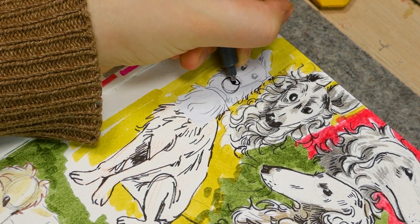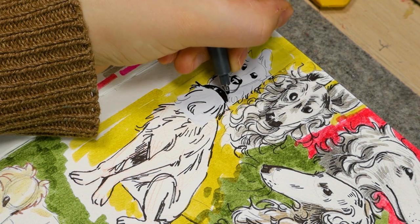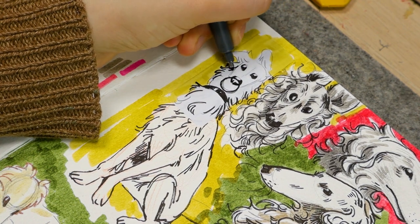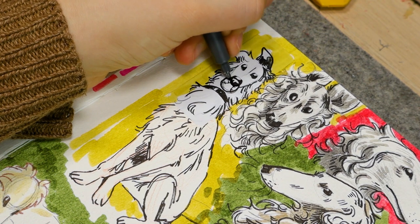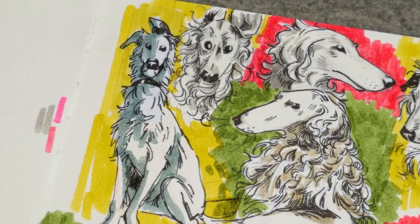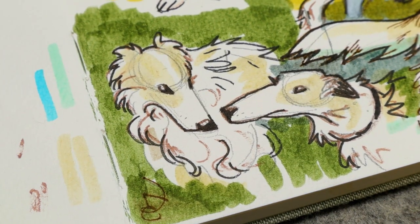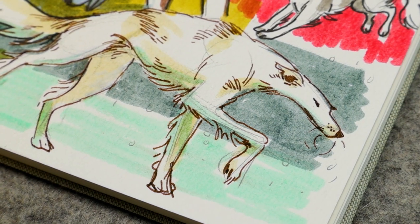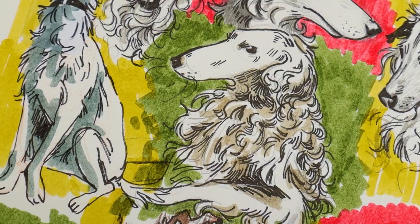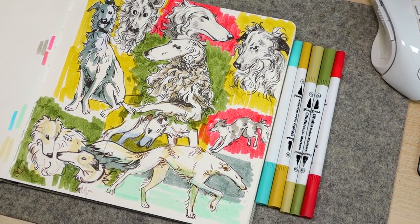I hope you enjoyed seeing me make this sketchbook spread and my little tips for how to get it to look like this, if you like this style. I would highly recommend using water-based supplies because anything with alcohol or permanent markers will bleed through your page — nothing I used bled through to the other side, which I appreciate to protect drawings on the other page. I'm also going to have prints of this available on my store if you want to grab one — I got a lot of requests for that. So thank you so much for watching — I really hope you enjoyed this and I'll see you in my next video.